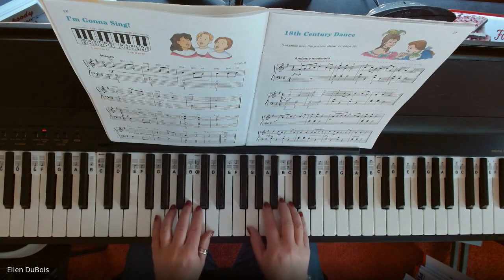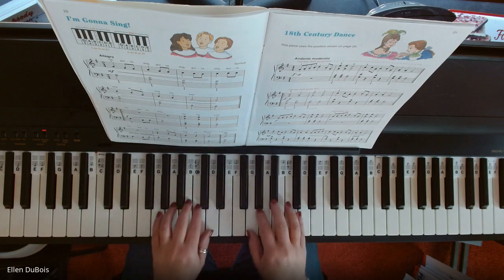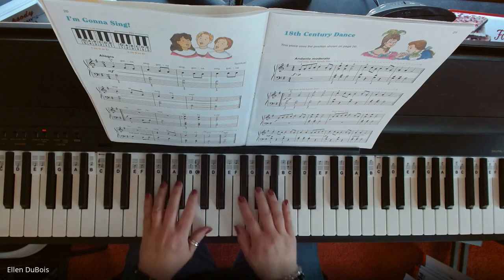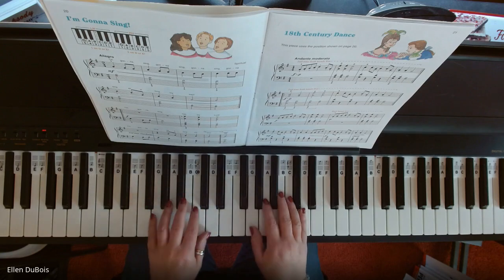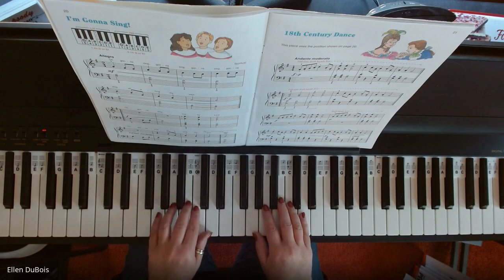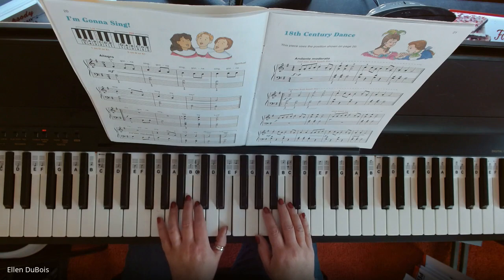This piece has extended hand positions. We're in the G position — we're in the key of G, so you have an F sharp. Left hand: G, A, B, C, D, and your thumb also has the job to play E.